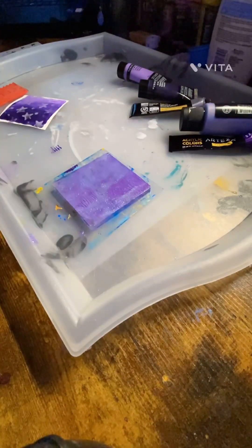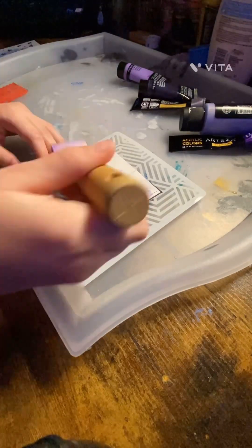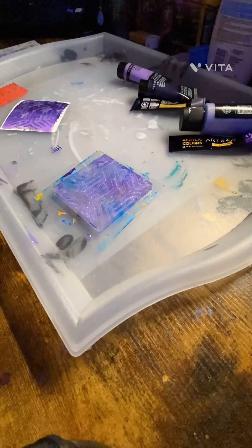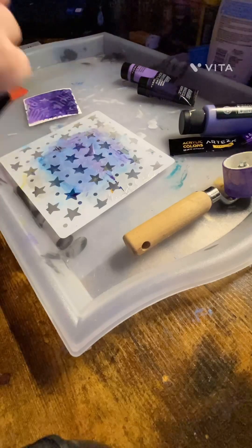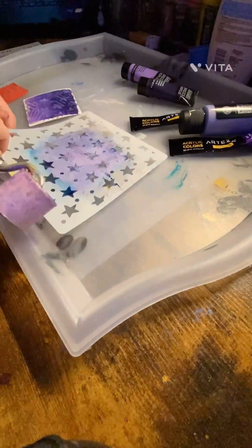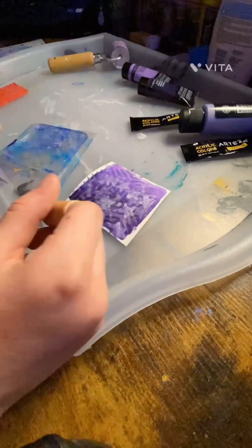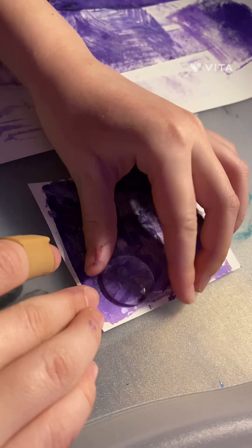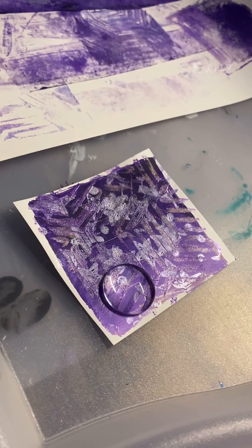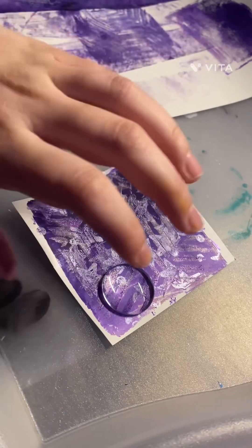I'm adding all sorts of different patterns and designs, just layering all of it on top. You'll see me leaving for a little while — that's because I'm going to make a scrap piece. As soon as these dry, I'm going to put it on top of the painting.